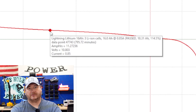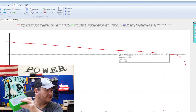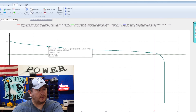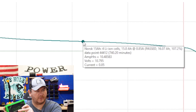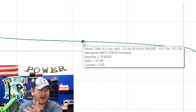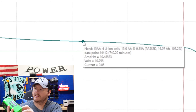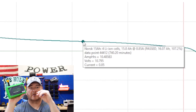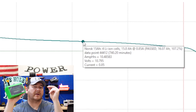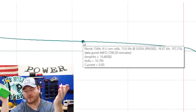Every one of these batteries is like that. Let's look at the Norsk. At 10.79 volts — basically 10.5 amp hours. So you have a 15 amp hour battery but you can only use 10.5 of those amp hours above the 10.8 volt operating voltage mark for your Helix or your Lowrance.